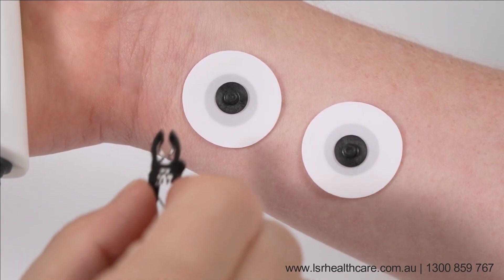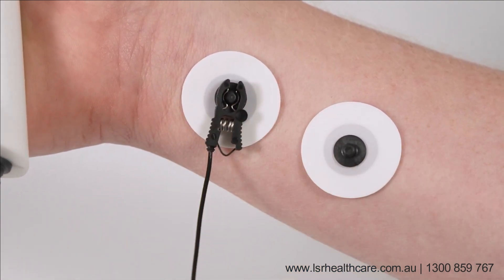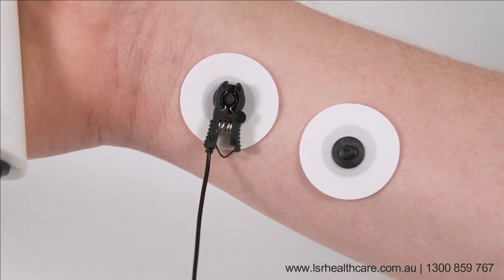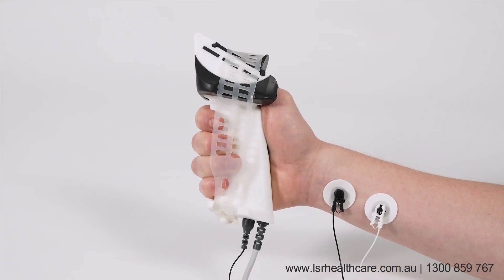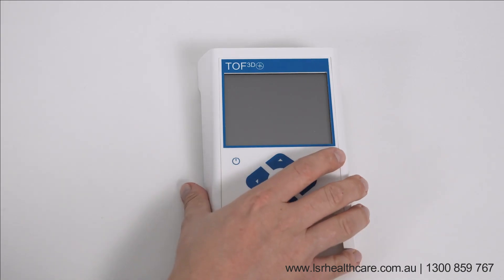The monitor will detect whether the AMG or MMG sensor is used. You will see AMG or MMG in the main display. The hand setup is complete and you are now ready for monitoring.